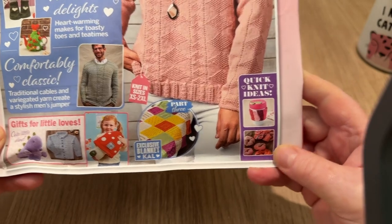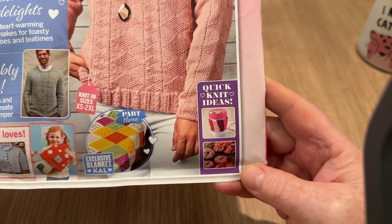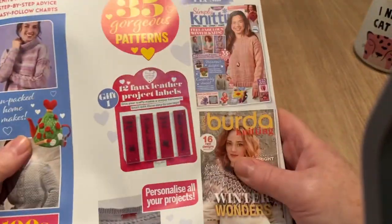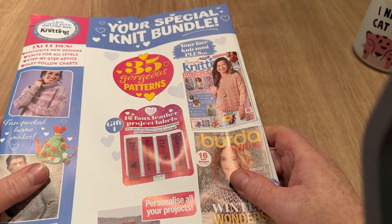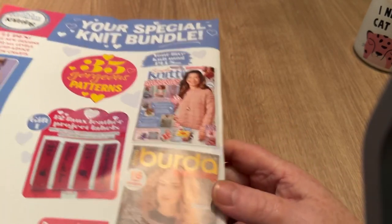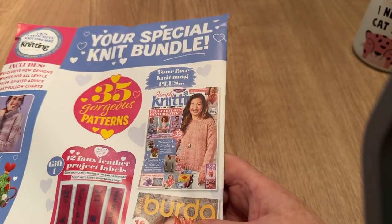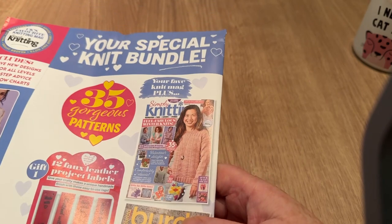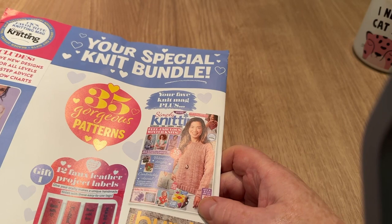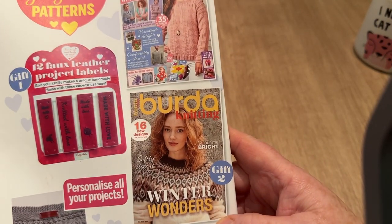We've got gifts for little loves, a blanket, and quick knit ideas. Let's have a look at the back. Do you remember I said if I didn't get my idea off the ground someone else would do it? Well, someone's thought of it in this magazine. For those who watch me, I've been procrastinating about something I've meant to make for a year — something very simple — and I said if I don't do it someone will beat me to it.